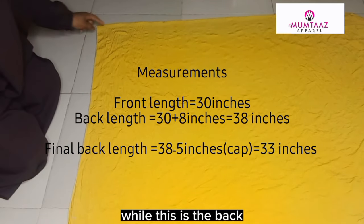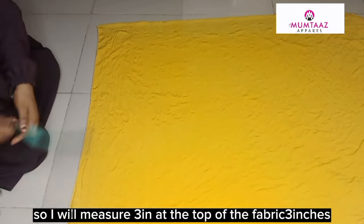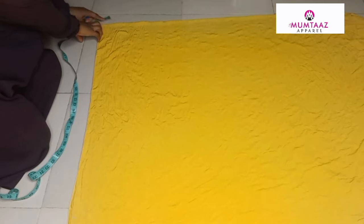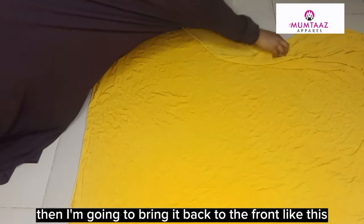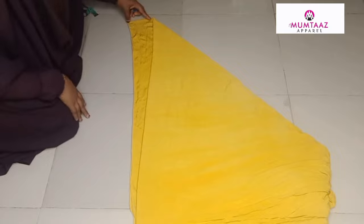This is the back. I will measure three inches at the top of the fabric, then I'm going to bring the back to the front, like this, as you can see.